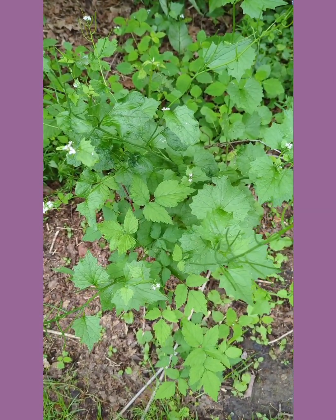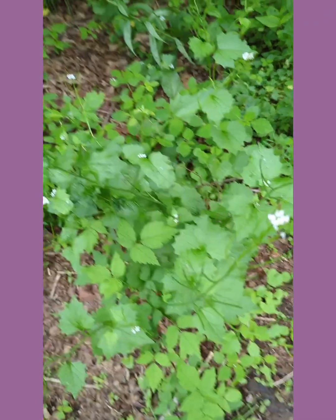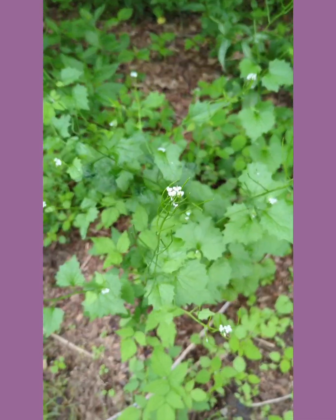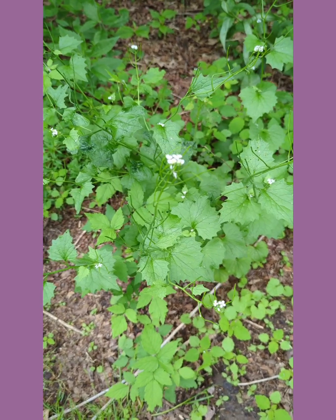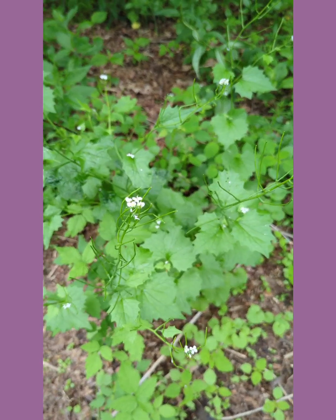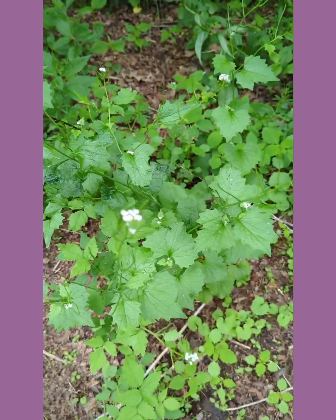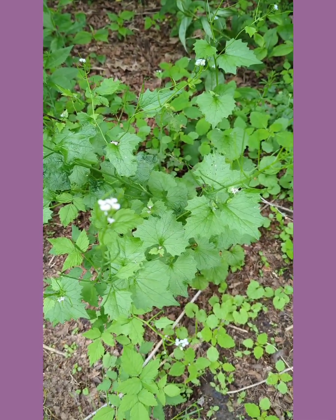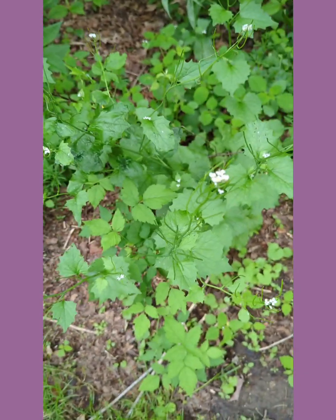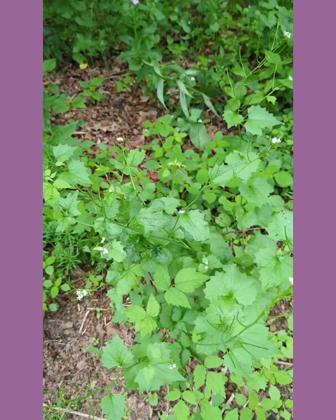Many people, especially conservationists, feel this plant is invasive. It is not really native to the United States or North America — it's native to Europe. Back at the turn of the 1800s, Europeans brought it over because they did not want to be without it. It is highly revered in Europe, but it escaped and spread.